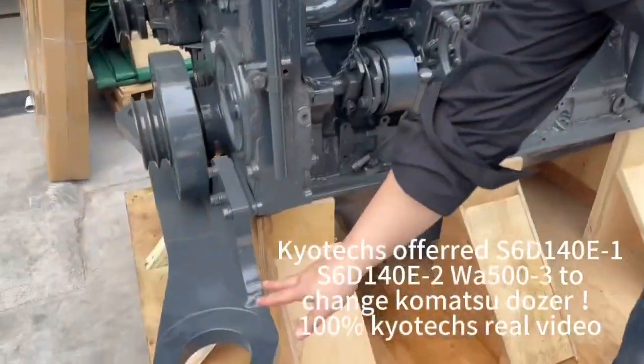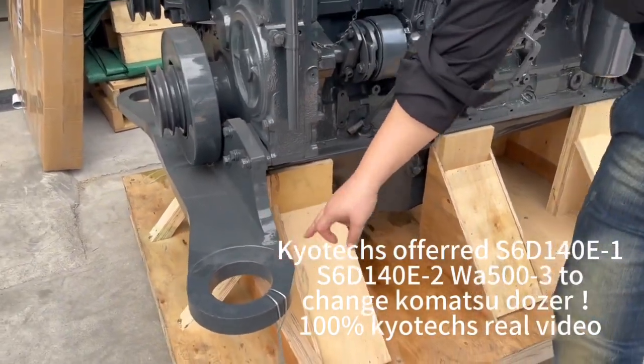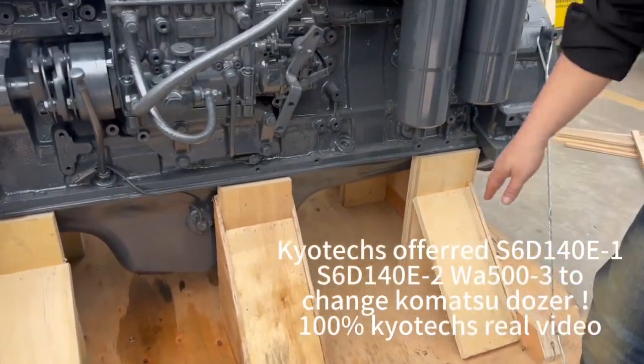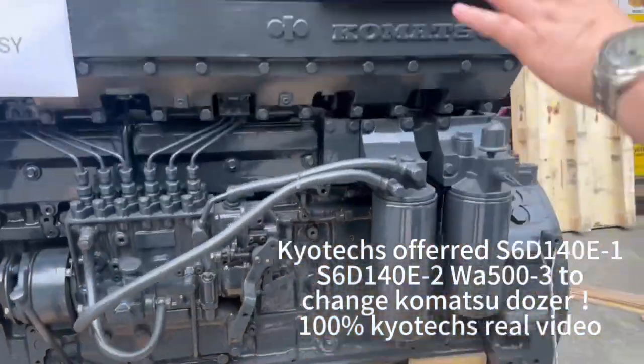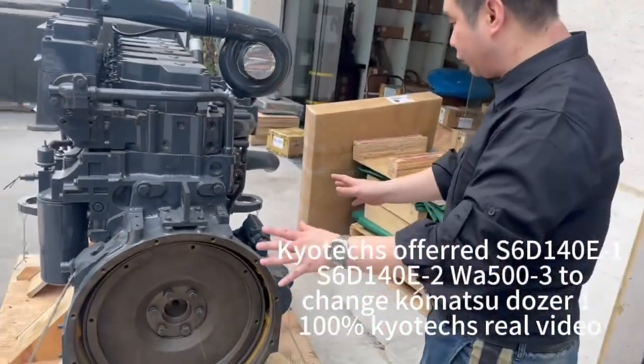This one is different. Because we keep the bearing, so we add this one. The button and the dozer are on this side, and the reloader is on this side. Other parts are the same, and also the flywheel — the flywheel is not the same. We change the flywheel.